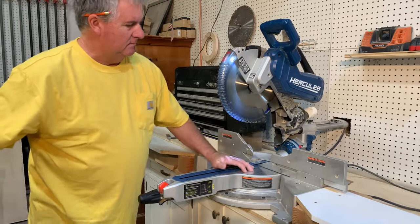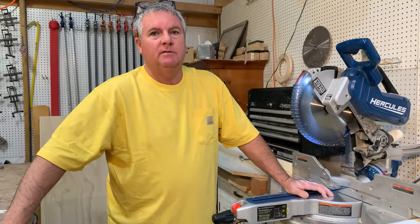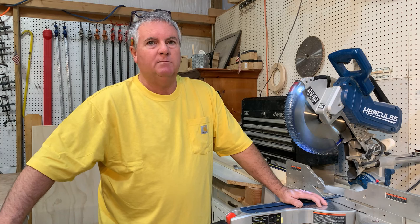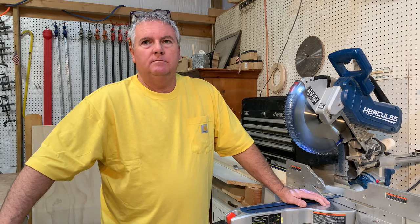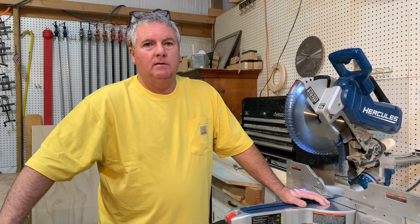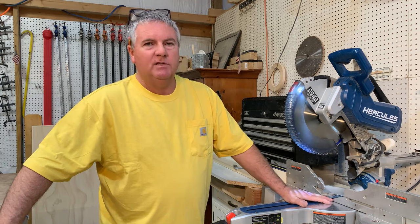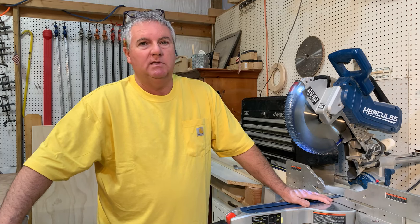So that's our review of the Harbor Freight 12-inch sliding compound miter saw. Love this tool. Well worth the price. This is worth the $500 or $600, $700 tools that you could get at Home Depot. We'd be curious — does anyone watching have this saw or have a different saw? What are your thoughts on it? And if you have something different, let us know what you have and what you think of that as well. If you have this saw and you don't like it, would love to hear why, because I can't think of any reason why anyone wouldn't like this saw.